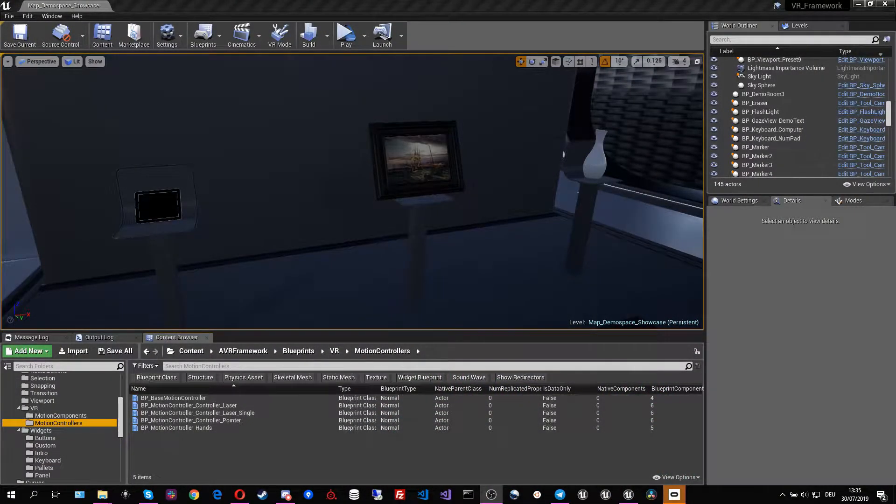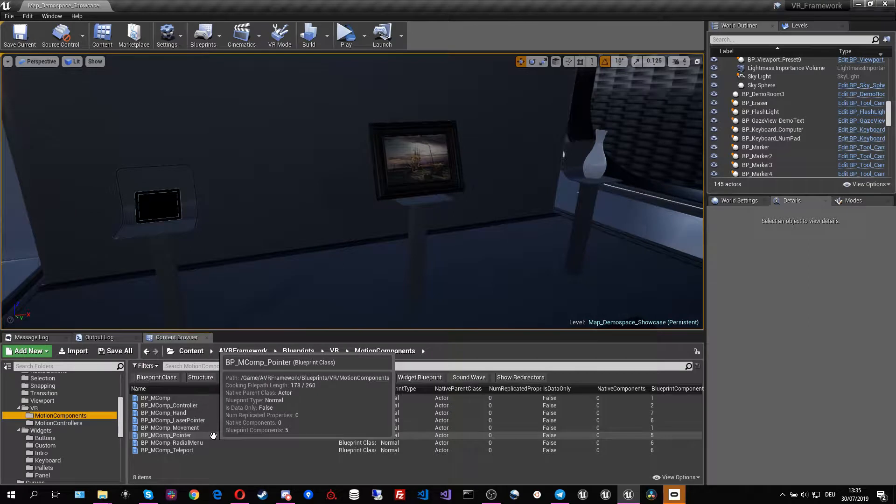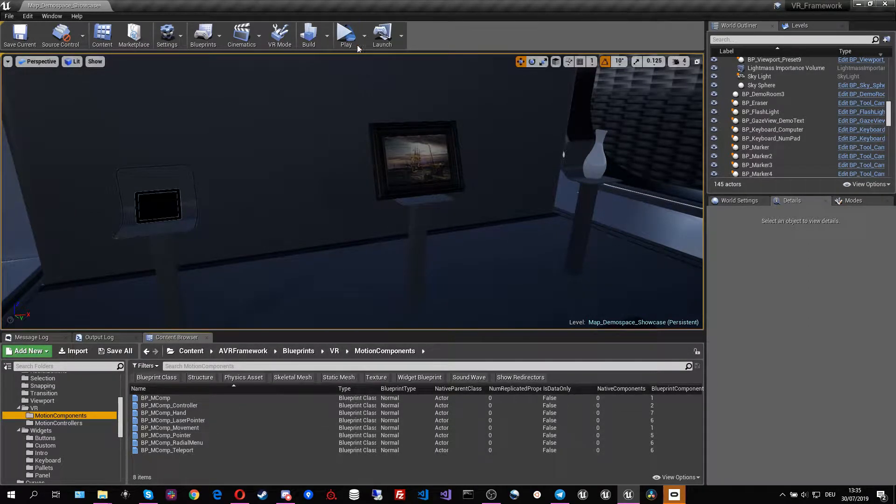Welcome to the twelfth episode of my tutorial series on the AVR framework. In this episode I want to cover the controllers. Currently the framework contains four controllers which are a combination of seven motion components. And to show the controllers off, it's best to head right into VR to show them.